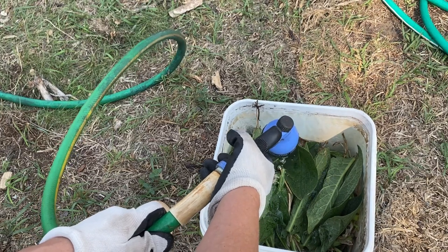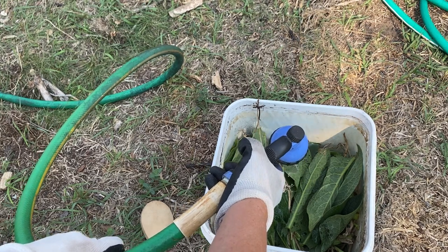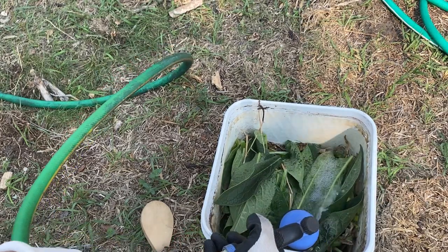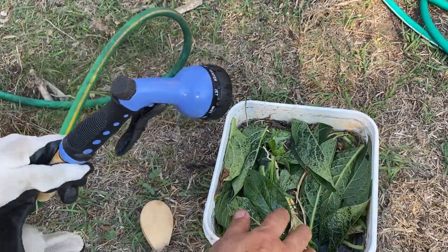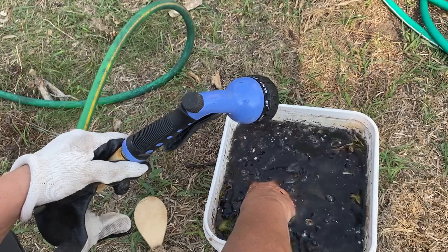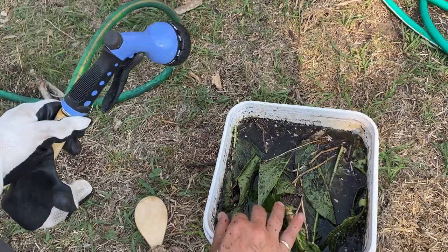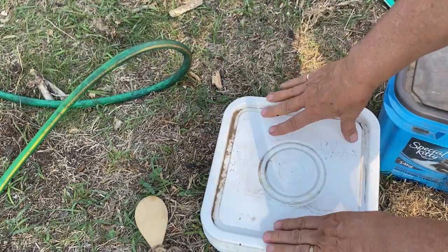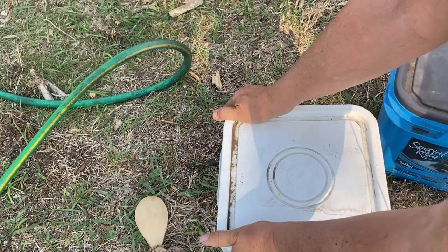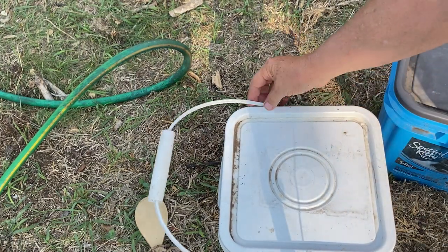You should avoid using tap water, so preferably rainwater, water from your pond, or well water is what you want to use. Once you have that filled right to the top with water, just try to submerge all of your foliage under the water. You're then going to want to cover this up with the lid. It's going to sit for a couple of weeks, and during that time all that foliage will break down and dissolve into the water and create a beautiful organic fertilizer.